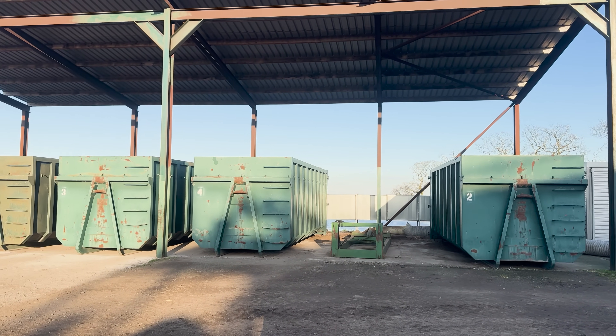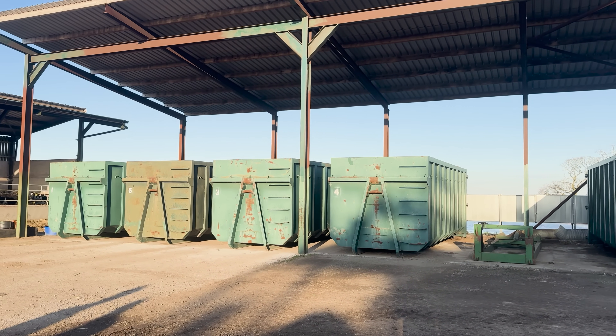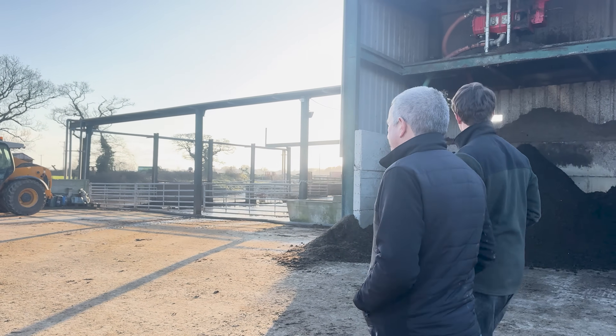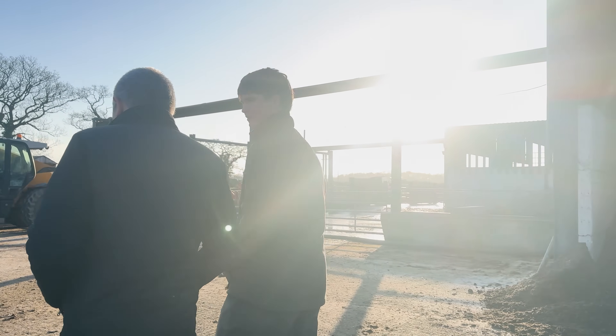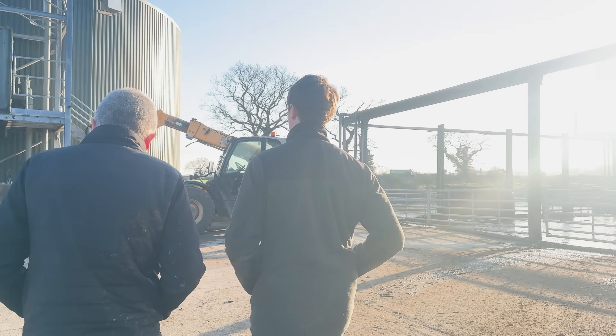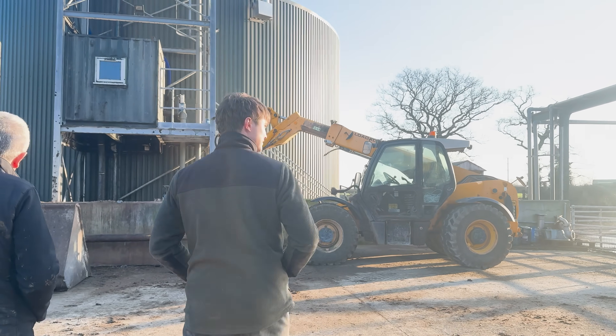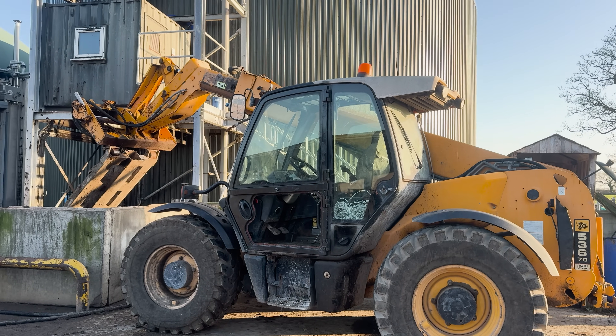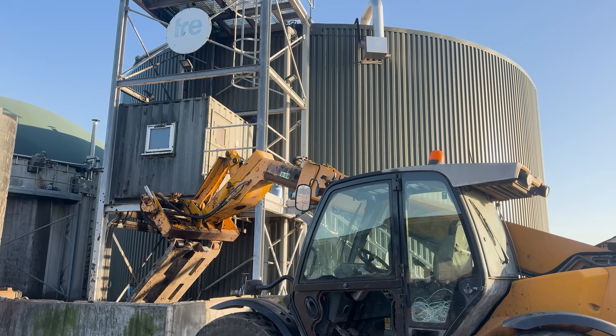So maybe for people watching, where does the process start? It starts in here - if you come over here, obviously the smell is delightful in the morning. So you're effectively like a chef here as well. This is the mixing pit.